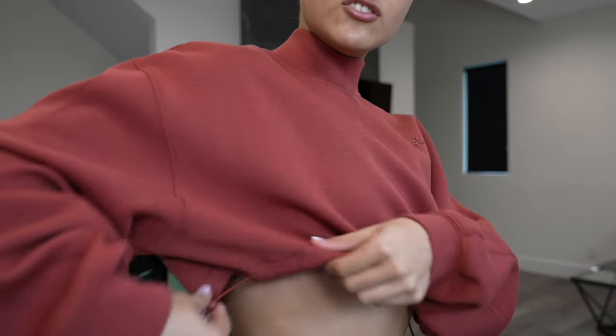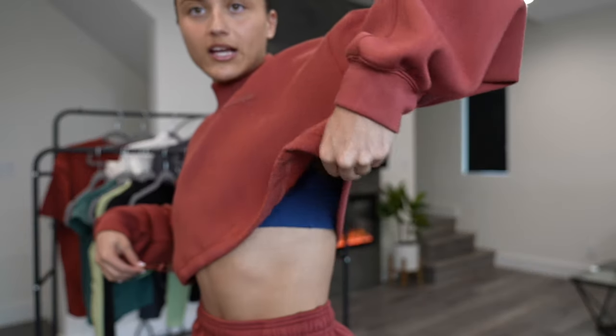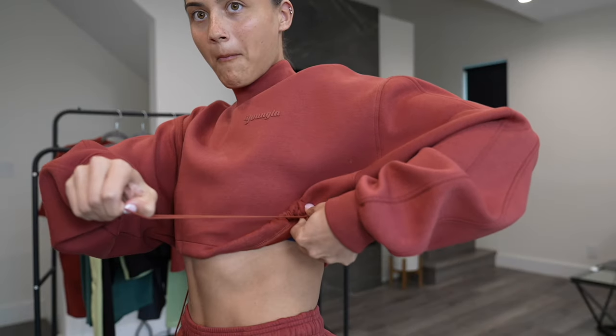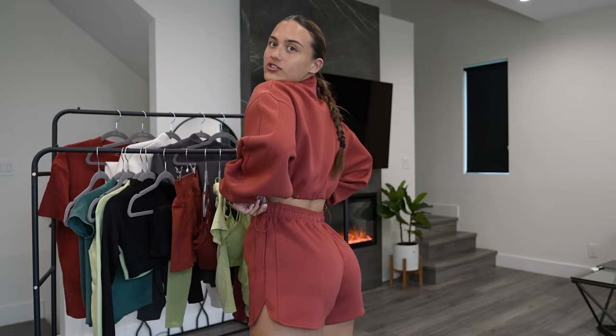Now the thing about these is you can crop them or you can uncrop them. Here is fully uncropped — it's a bit of a wider fit as you can see. I actually still really love this fit. This is kind of how I'd wear it to the gym as a pub cover. And then if you want it to be cropped, there is a little dangly thing on each side and all you do is pinch and pull. It's super cute — you just have to make sure that it's even.